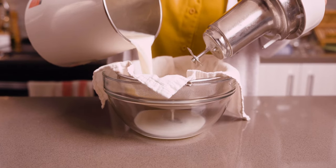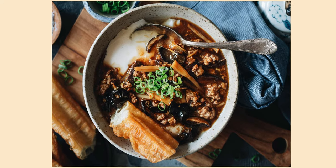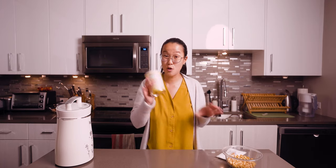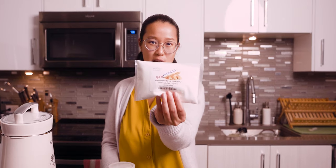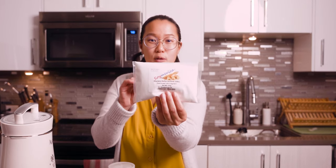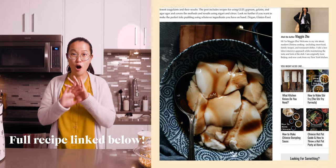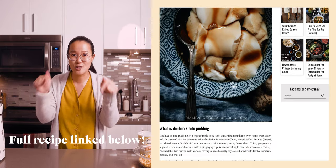Soy milk and some sort of coagulant. It's sometimes served savory, but I like it best when it's served with a sweet, gingery syrup. Today we're using cornstarch and GDL — I just bought this off Amazon, and it's actually an acidifier which is sometimes used to make feta cheese. We're following Omnibor's cookbook for all their tips and tricks, which we're going to link in the description box below.